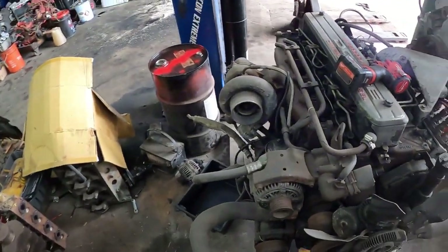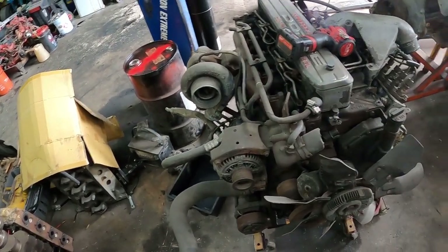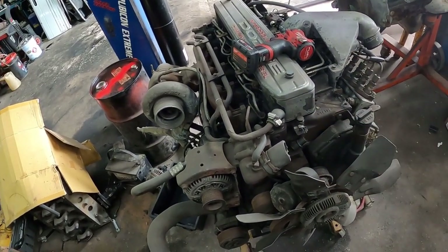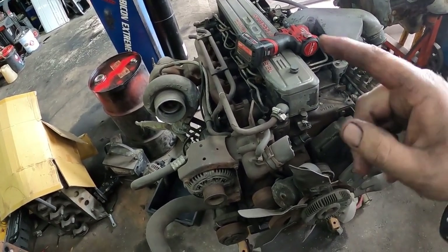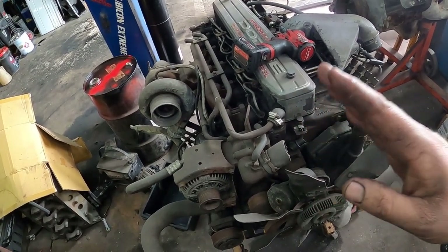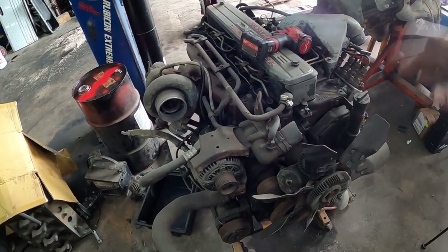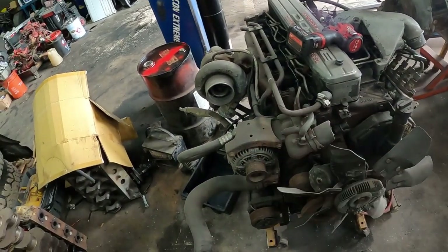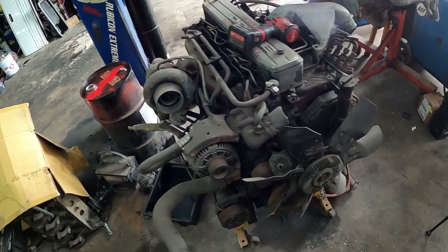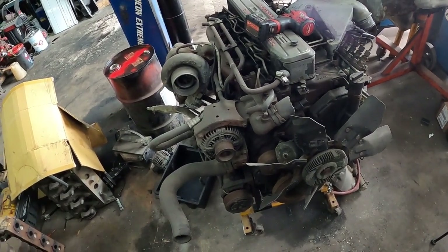I have to put an exhaust in it, so there'll be an exhaust install video. We're changing the turbocharger, pulling the head off to o-ring it and put valve springs in. I'm going to leave these injectors in it to start with and use this as a platform to build upon. I'm going to put a turbo on it because it's easy to do without changing the exhaust.